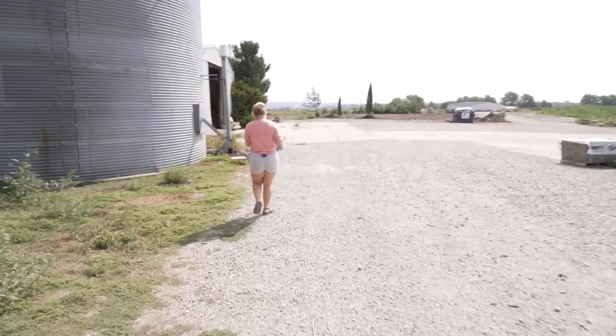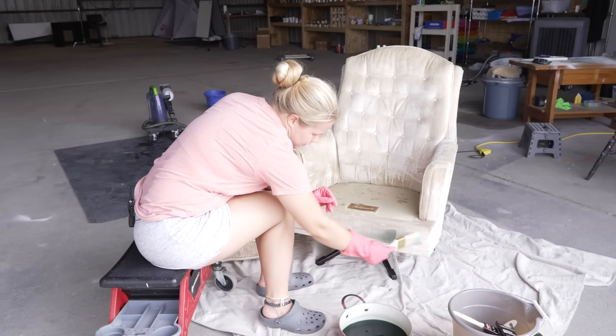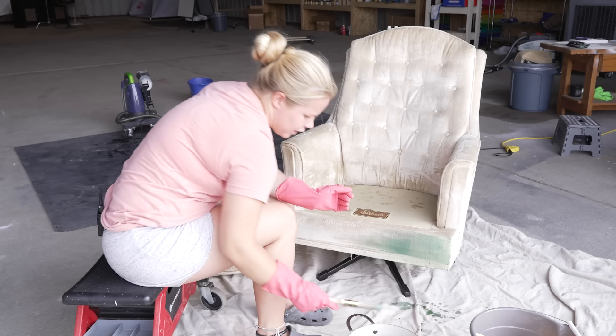I think the first method I'm going to try is the paint brush — Dollar Tree brush. I'm just going to dip it in and see what happens. Probably not enough dye though. I think I'm going to add some more dye — it's all trial and error, so let's add some more.